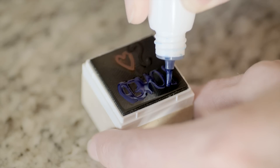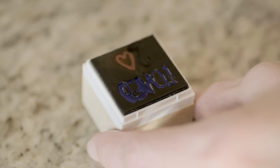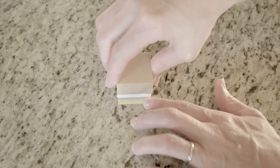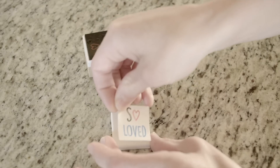Allow a few minutes for the stamp to absorb the ink. Stamp off any excess ink until your stamp design comes out clean. Remember to stamp the included labels so you can identify your stamps at a glance.